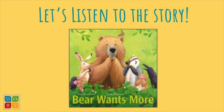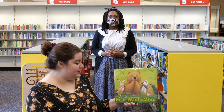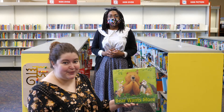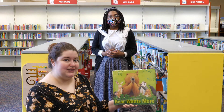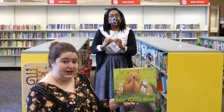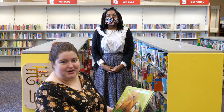Okay everyone, so you've learned how to say bear, want, more, and eat. You've done an awesome job learning these signs. Now it's time to listen to the story. When you hear one of the words we just learned, try to do the sign for it so we can practice together. All right friends, today we're going to be reading the story Bear Wants More by Karma Wilson. Remember the signs that we learned — Miss Amber is going to be doing the signs for bear, wants, more, and eat. Make sure to watch out for those words as we read through the story.